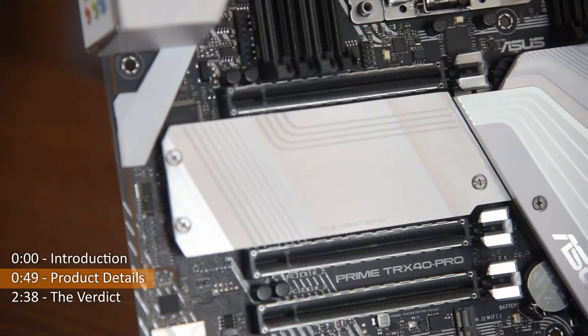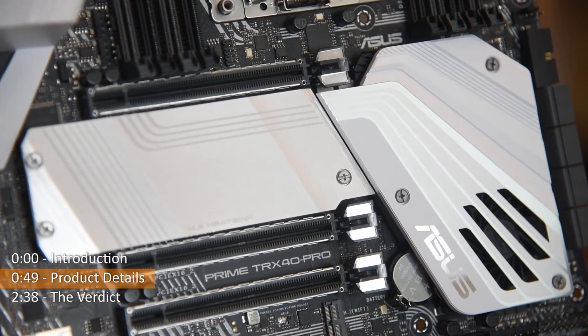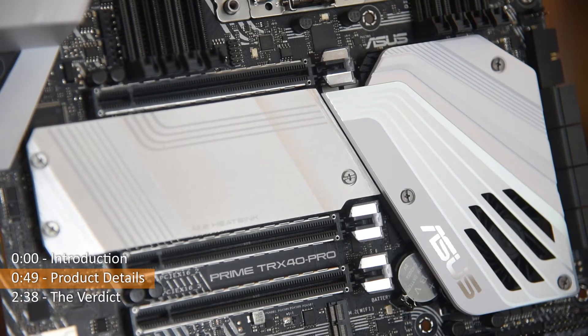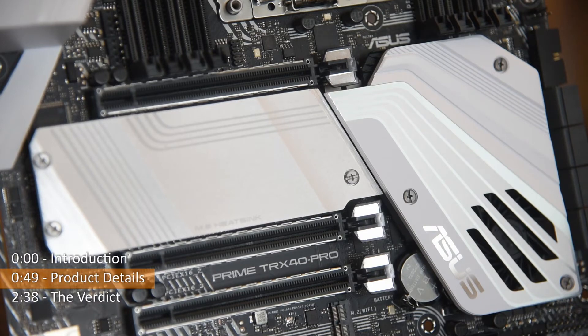Just below the PCIe lane lies the location for M.2 drives. The M.2 heatsink provided is not connected to the chipset cooler heatsink, and that might pose a problem as it sits right under the graphics card, so it's bound to be absorbing some heat.